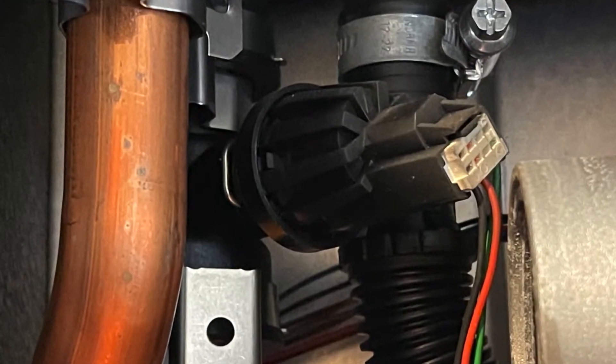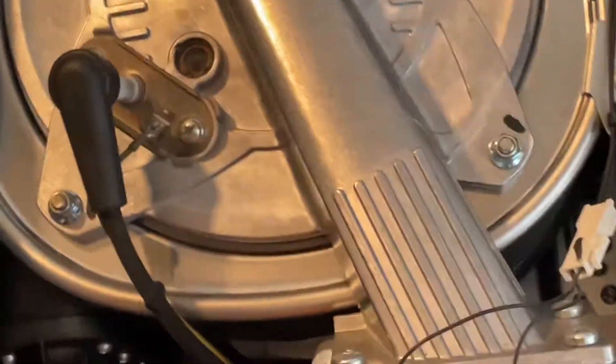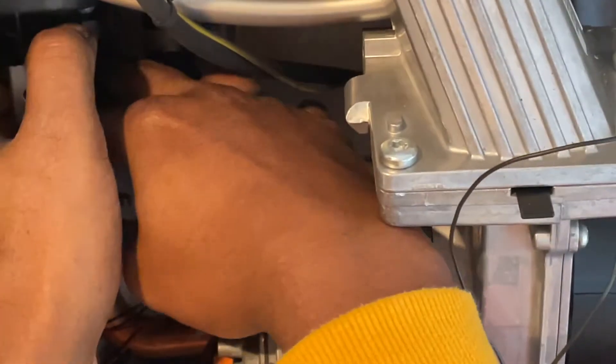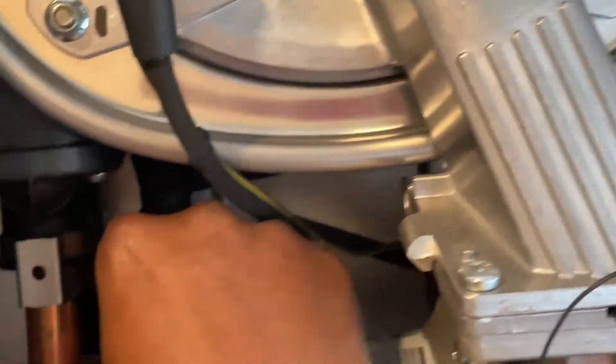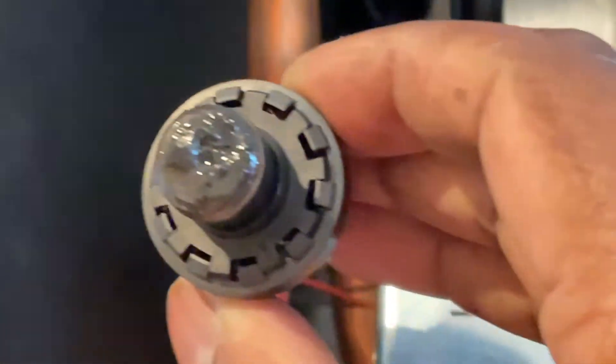There's a clip on the left that we need to slide out, and then you just pull it right off. There's a little pin here — slide it out and gently pull the sensor free. There we go — that's your old pressure sensor and you can see all the sludge inside.